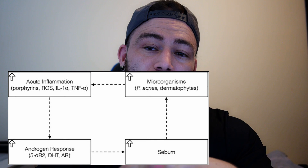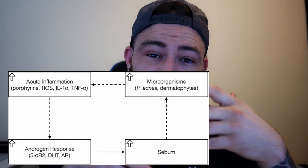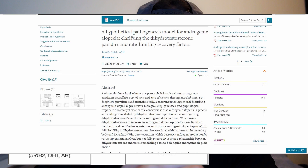One thing I want to highlight: if you look at this circle and skip the microorganism part, it's actually inflammation that is the main problem driving DHT buildup. So if you have inflammation in your scalp but no microorganisms — for example, from stress or poor sleep — you will still have more tendency toward inflammation in some areas. This leads to androgen buildup regardless, and I have a study linked below for that as well.